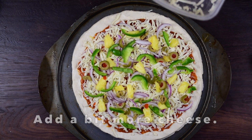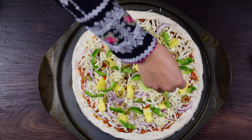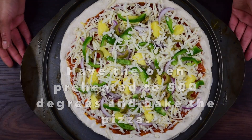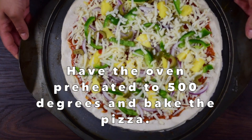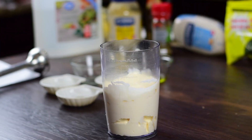After adding a little mozzarella cheese, we will bake it in a 500-degree pre-heated oven until the pizza is baked.